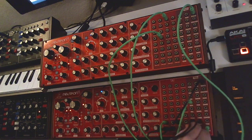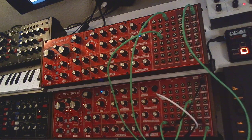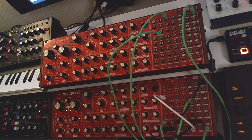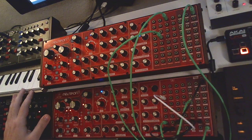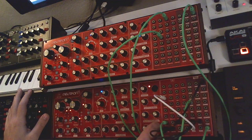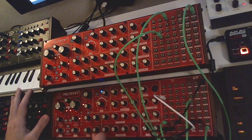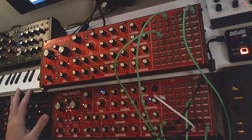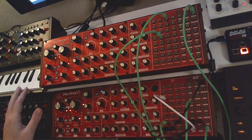Now we have the output of both attenuators combined at the summing port, and we go out from sum into the VCF. The rest of the signal chain stays as wired internally — we just dance around it a little bit. Let's hear what it sounds like. Probably won't hear anything yet because the attenuators are all the way down, so let's start with the bottom unit.